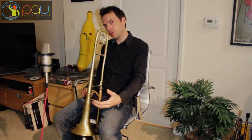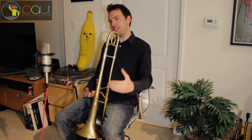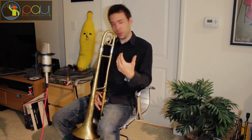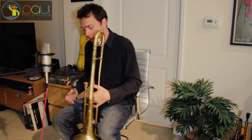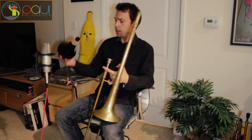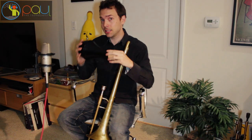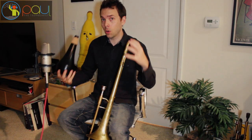Now this is something that took me a little bit to figure out how to do it efficiently. The biggest common mistake we all make is when we put that practice mute inside our horn, we just continue to play the trombone how we would normally play it if it was open. The problem with that is these practice mutes create a lot of back pressure by the way they're designed — it's not going to be the same as an open blowing horn.